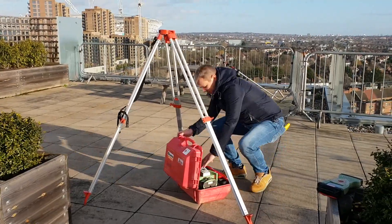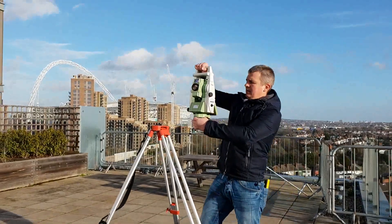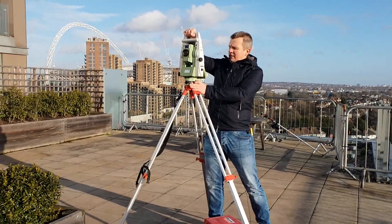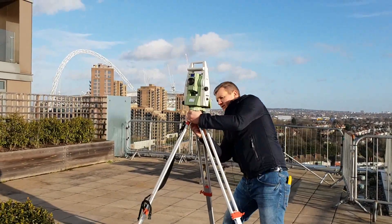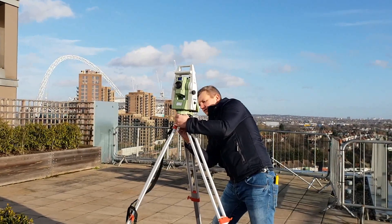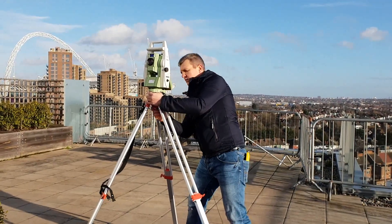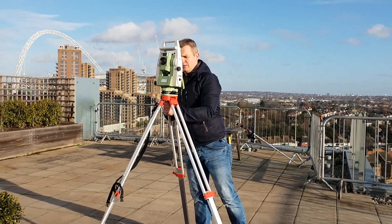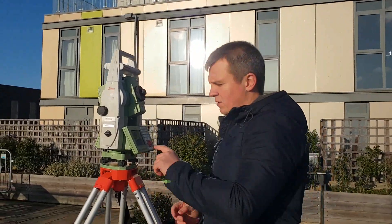Open the box and grab the EDM out. Please remember to handle it very gently — this equipment is very sensitive. Just hold it and screw the EDM to the tripod. You have to do it gently as well, not too hard; it just has to hold the EDM on the tripod.